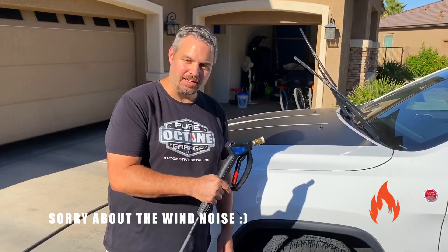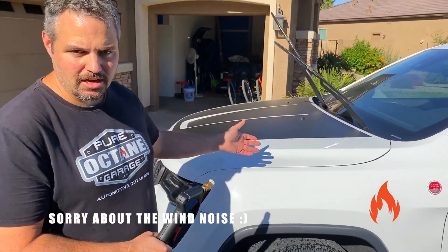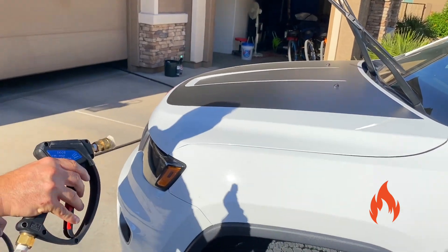For our second coated vehicle, we have HydroSilux Recharge on — same seven-month time frame. We're going to show you how the beads dance on this one. This one is a daily driver. So here we go, without further ado, let's put some water on it.